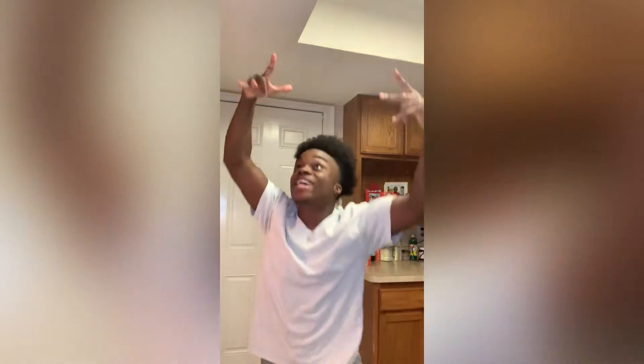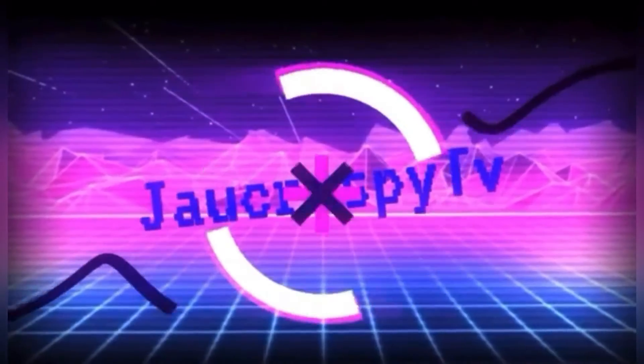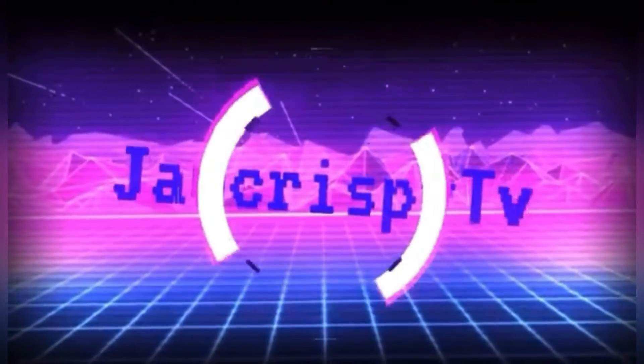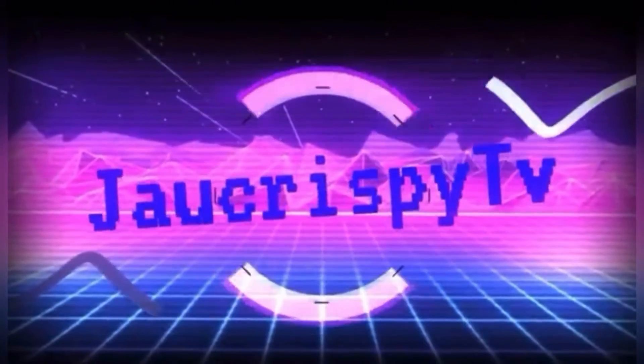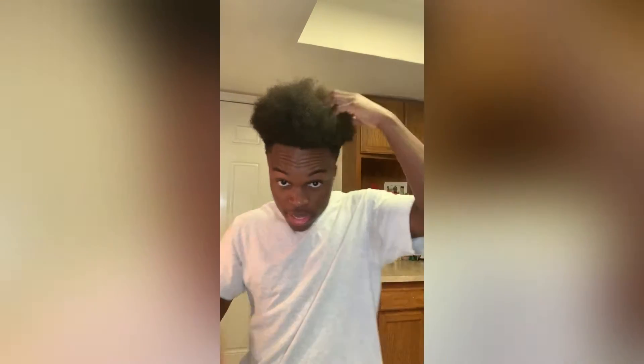What's good YouTube, it's your boy Jacrispy, welcome back to the channel. As you can see we're back in my kitchen. You know how we get down — today we're going to be cooking some spicy chicken sandwiches, two spicy chicken sandwiches with a side of fries. Let's roll on in.